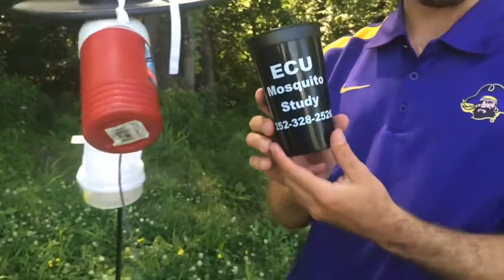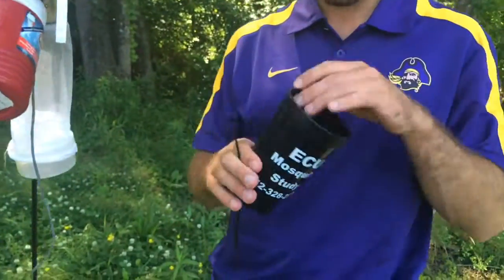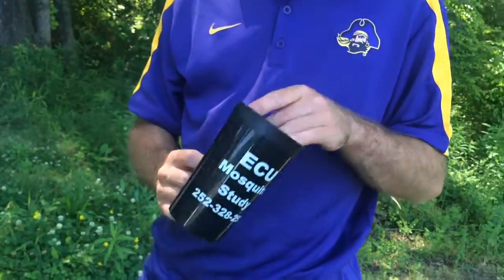And this is an ova trap to catch the ovipositing eggs — the mosquito eggs. We'll zip tie it to the bottom and fill it with water.